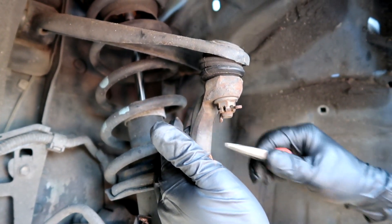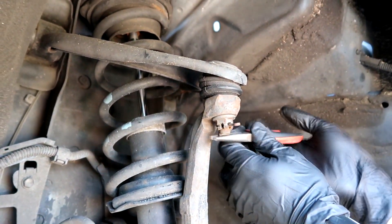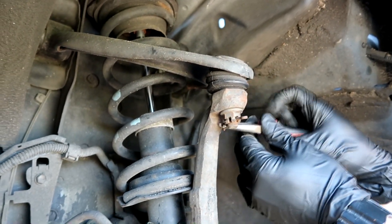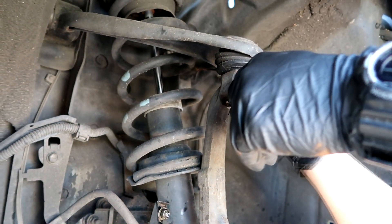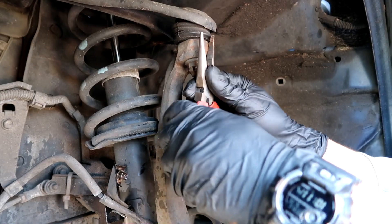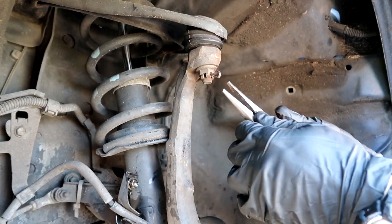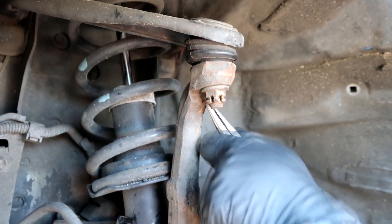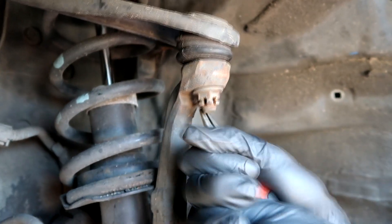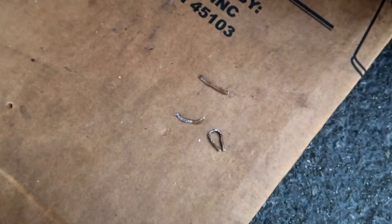Wanna spray some WD-40 on that? The cotter pin has left the chat — we got it out but we got it out in like five pieces. Cotter pin's toast, it's a goner. Now we can get that nut going. And just as the compressor turns off — no more cotter pin.